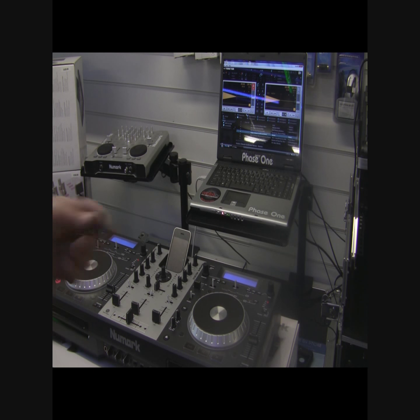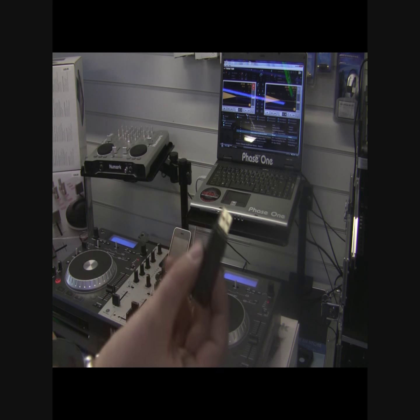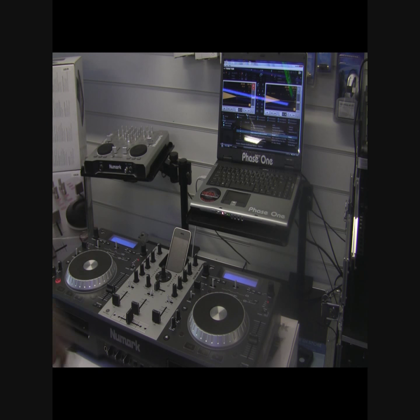Okay guys, so we're back with the Numark Mix Deck. It's got a lot of claims, this machine, and so far they're all coming true, which is great. We're going to play loads of different formats and show you how quickly we can go from one format to the other. We're going to play a CD, play from a USB memory stick, play something from an iPod, and also play from a laptop using Traktor — which incidentally is supplied with the unit.